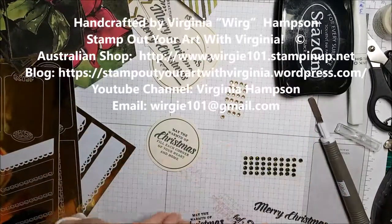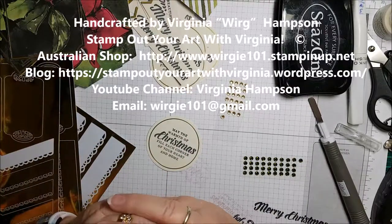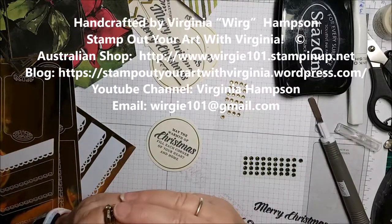So until next time — happy stamping, colouring and creating, from WordG101, Stamp Out Your Art with Virginia. Bye bye!